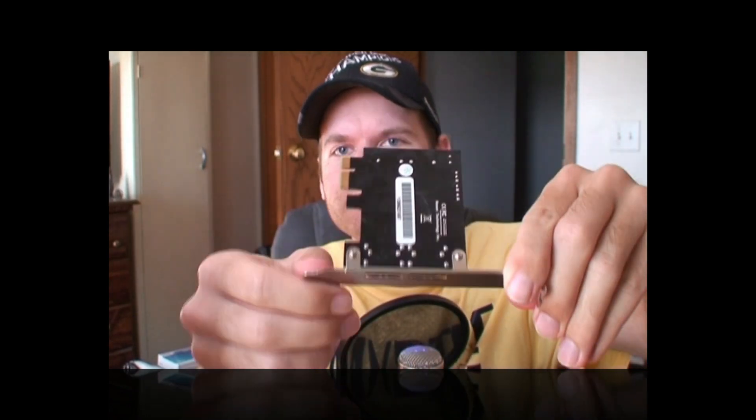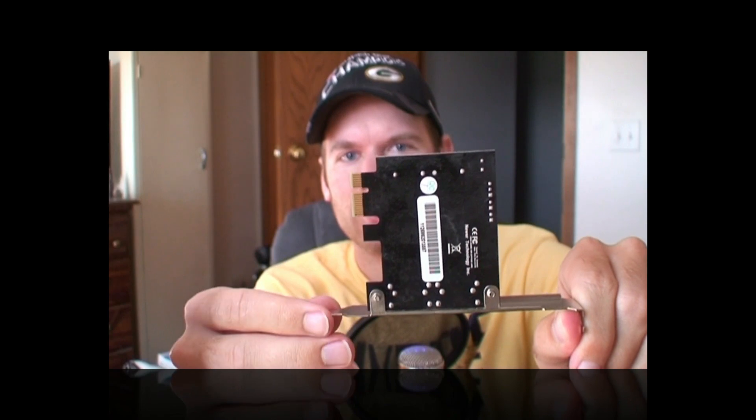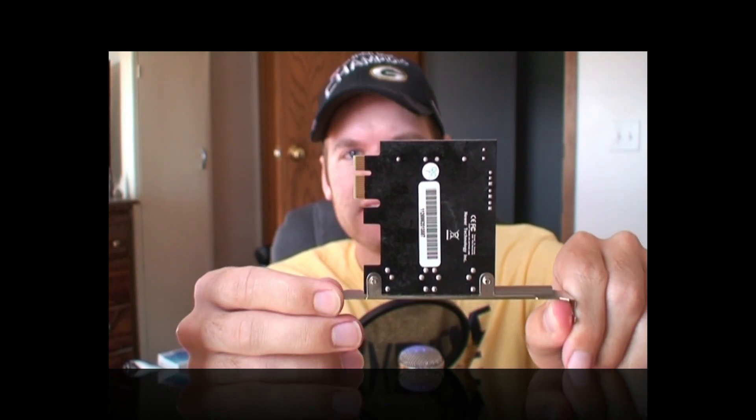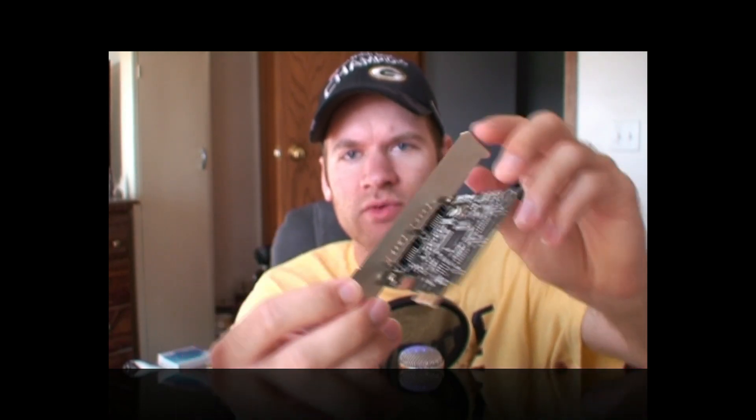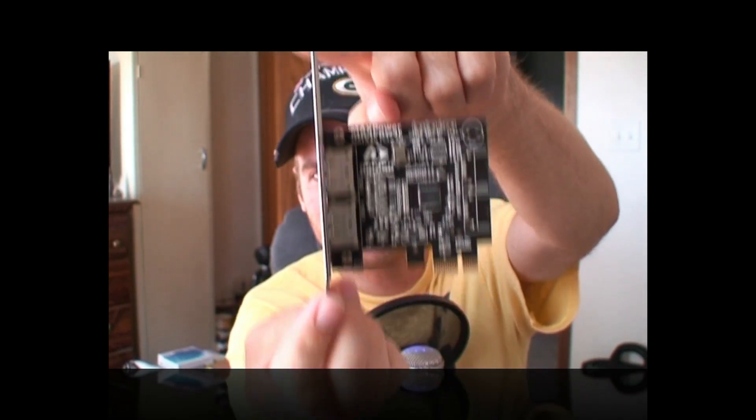Let me just open this up here really quick. After a little bit of maneuvering, here it is. So obviously this is what it would look like from the back of your PC or Mac. It has of course the two eSATA ports right there. This is actually the bottom — it has the barcode. It of course has the pin connector; this will go in a standard PCIe card slot. And we have the electronics right there on the side — and that's how you put it right into your computer.